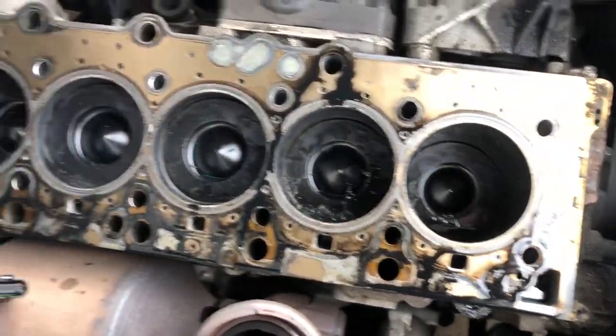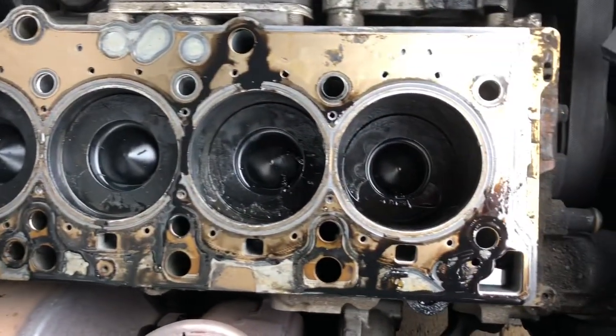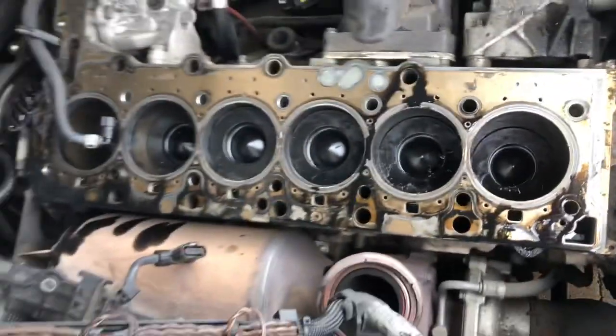After a quick clean up and a peek inside, although things are a bit grimy, I don't think there's any cylinder damage there.